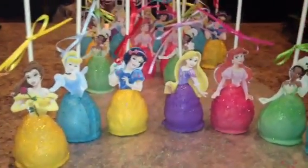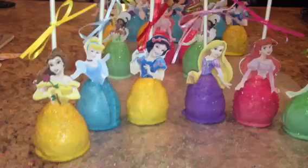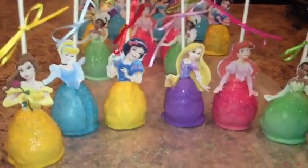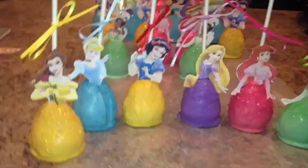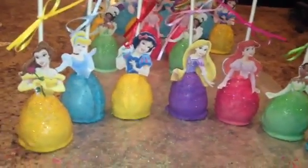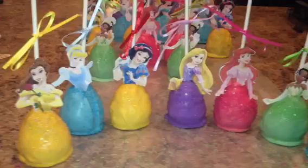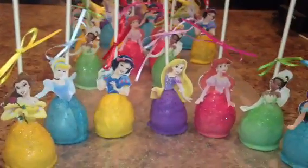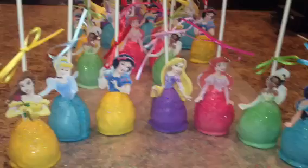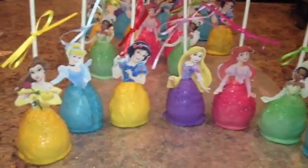Hey girls, I just wanted to show you guys really quick what I did for my daughter's princess birthday party tomorrow. We made some really cute little princess cake pops. The theme is going to be just princesses, but the main one is going to be Rapunzel, and that's actually the princess that's going to be coming to the party — and my daughter has no idea she's coming. She was so cute.